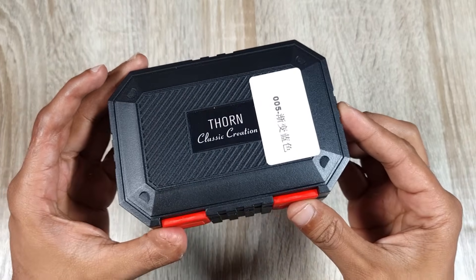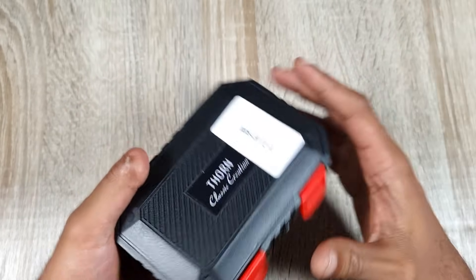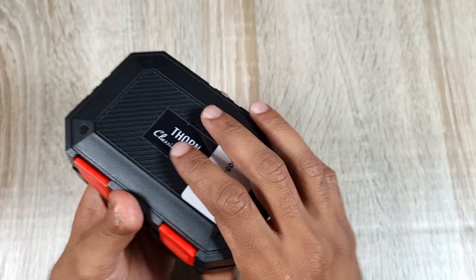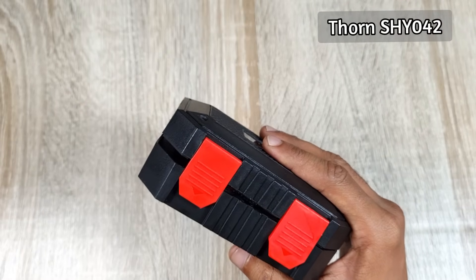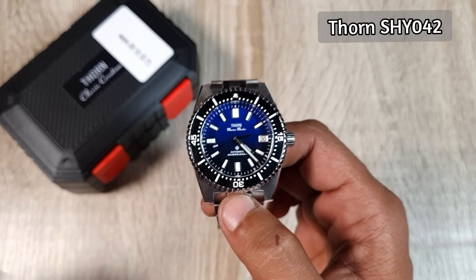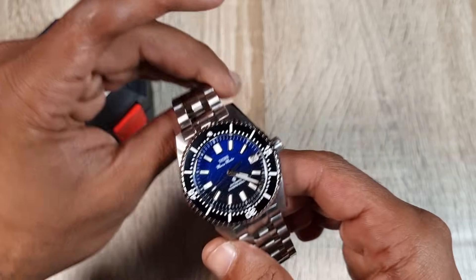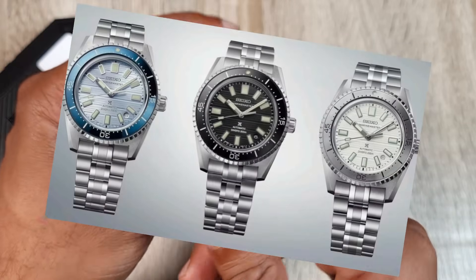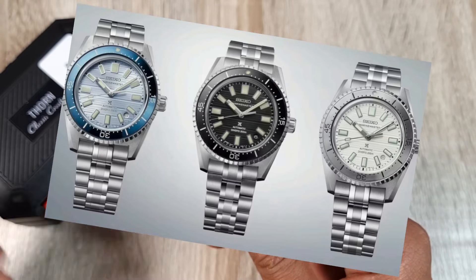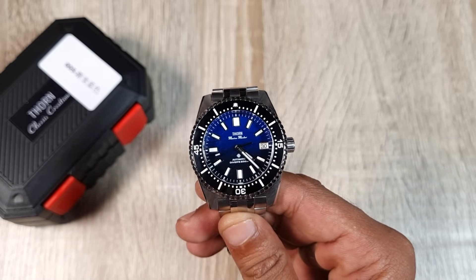The first watch is the Thorn, which I featured in my last AliExpress sales video. Thorn have gone for a new hard plastic box which is protective and easy to stack — a change from the Pelican-style boxes. This is their latest diver, homaging the recent Seiko Marine Master reissue — basically a beefed-up 62MAS with a new bracelet. I love Seiko, but their reissues and latest watches are a big turn-off; I've definitely gone off their new stuff.